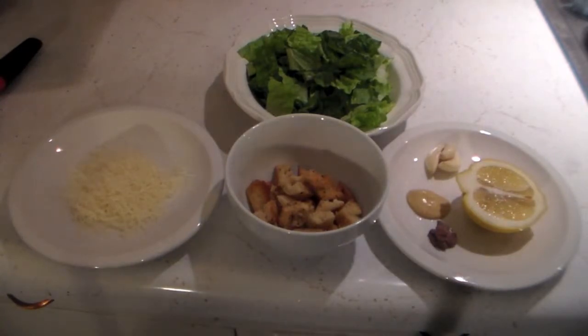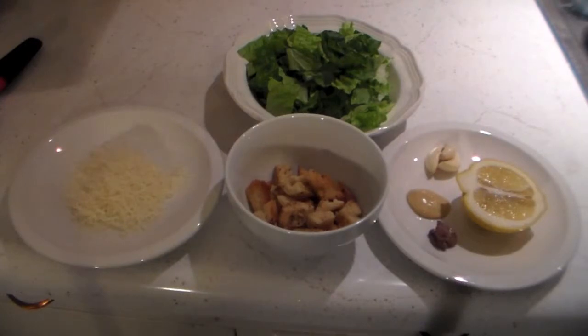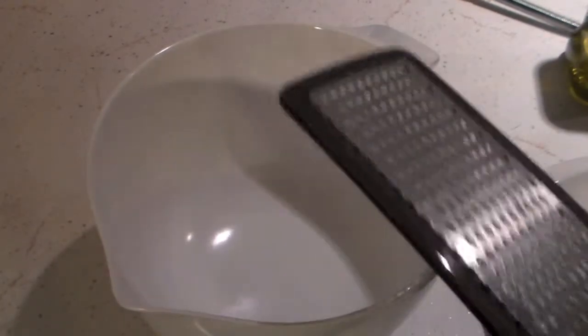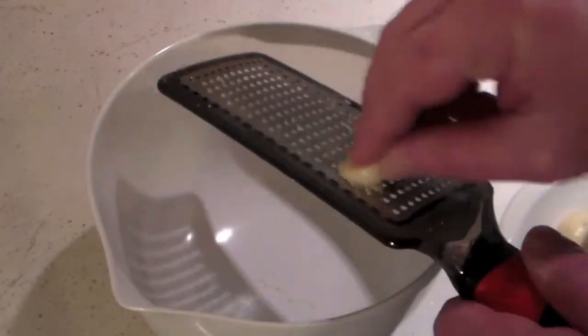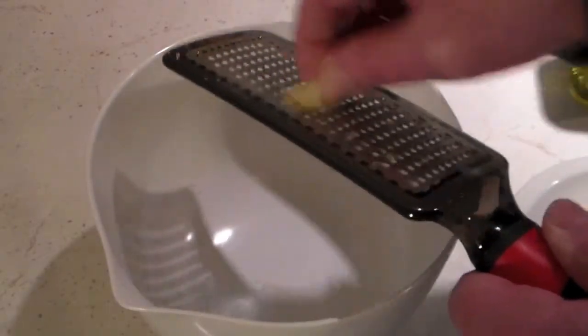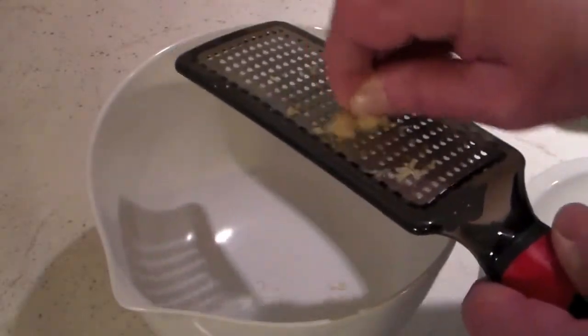So let's get started. Actually, if you don't like a lot of garlic, you can use one clove or two — I just like garlic so I put a lot in. To get started, we're going to first grate some garlic in there. You don't want it real fine, but you don't want to bite into a big chunk of garlic either.